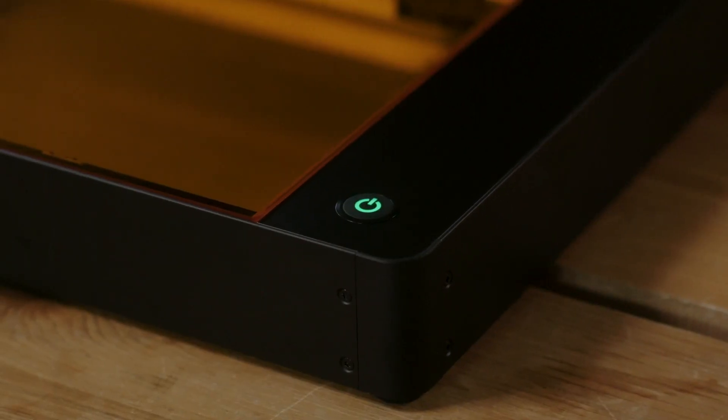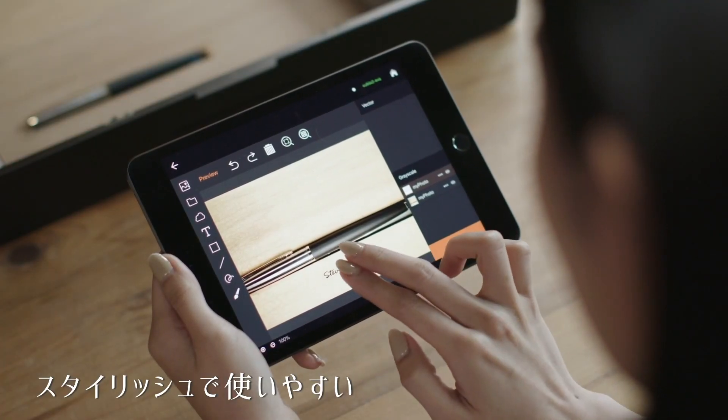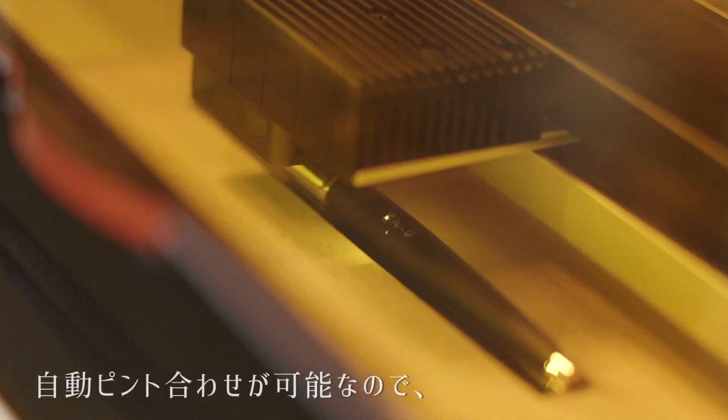QBO2. A revolutionary laser cutter and engraver. Light and portable. Quick and easy. You can draw anything. Preview your work. Start with a beautiful fountain pen.